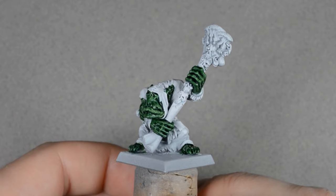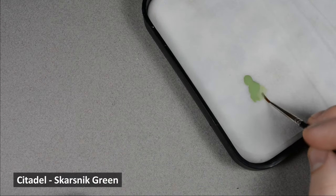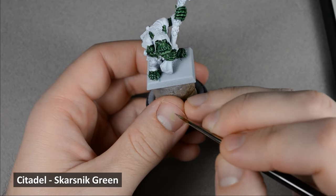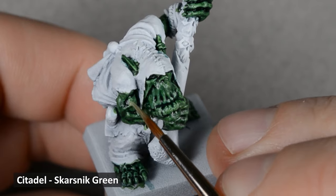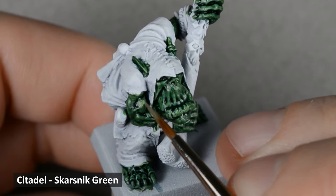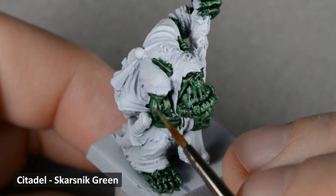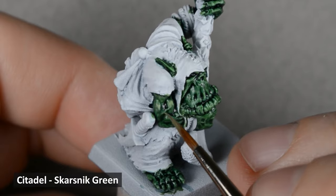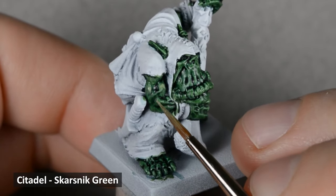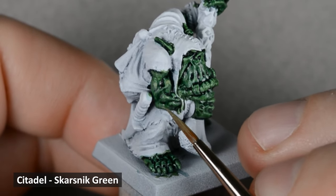At this stage you could call the skin finished. I want to go further with some highlights, so I'm doing that with Scarsnick Green. I thinned it with water into a glaze-like consistency. Remember, the thinner your paint is, the less of it you want on your brush. I'm applying highlights on most of the raised and upward-facing areas. The direction of the brush strokes matters here — the brush will deposit more paint wherever it last touches the model, so make sure to end the brush stroke on a raised area.